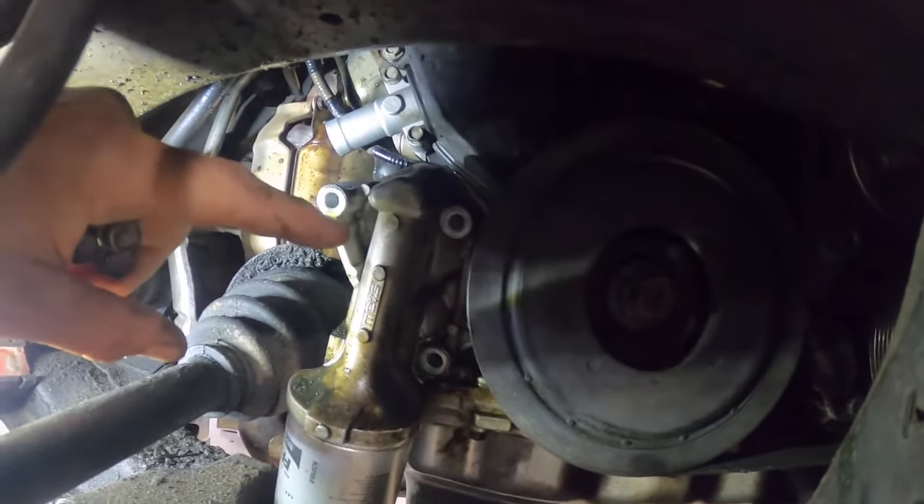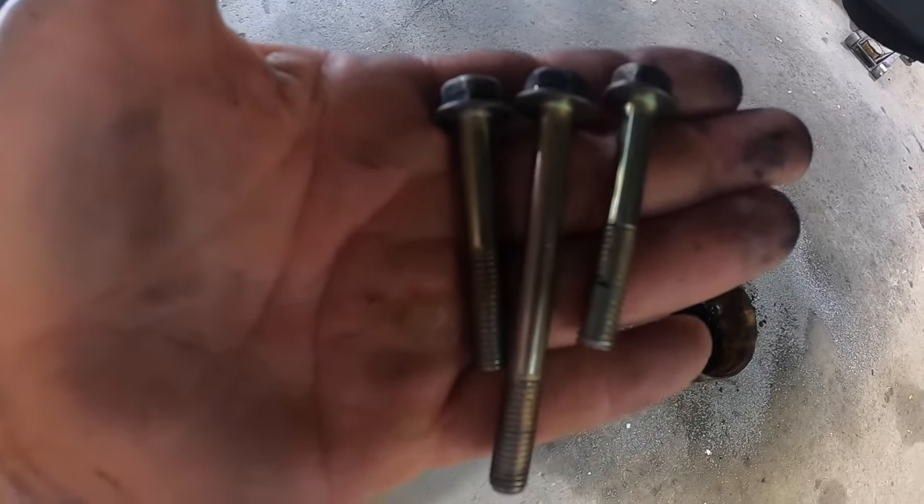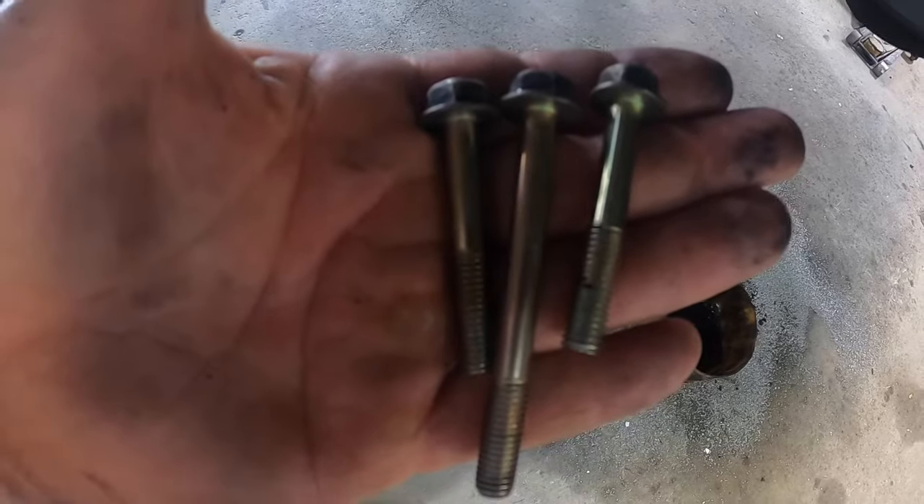There's going to be three 12mm bolts that hold that housing on. These are what the bolts look like. Pay attention when you pull them out because one bolt is bigger and needs to go back into the same hole.